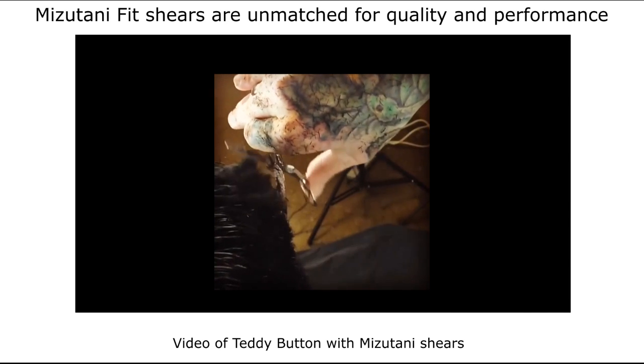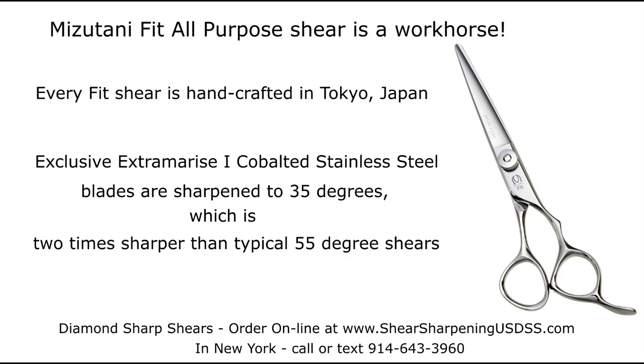Mizutani Fit Scissors are unmatched for quality and performance. Every Fit Shear is handcrafted in Tokyo, Japan. Exclusive Extra Merese One Cobalted Stainless Steel Blades are sharpened to 35 degrees, which is two times sharper than typical 55-degree shears.